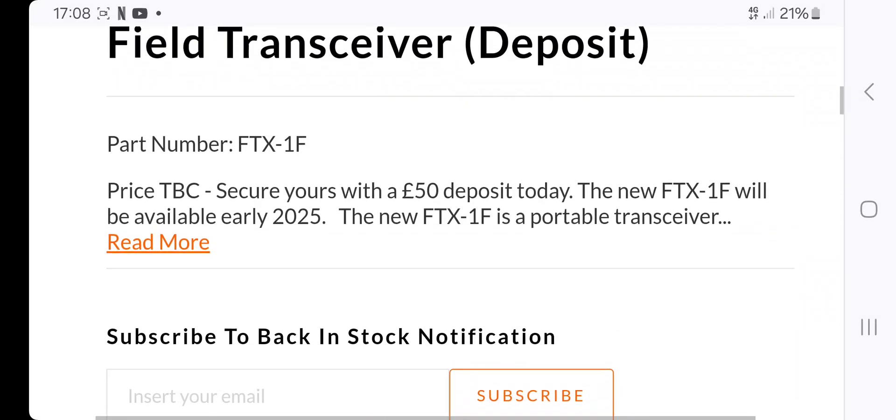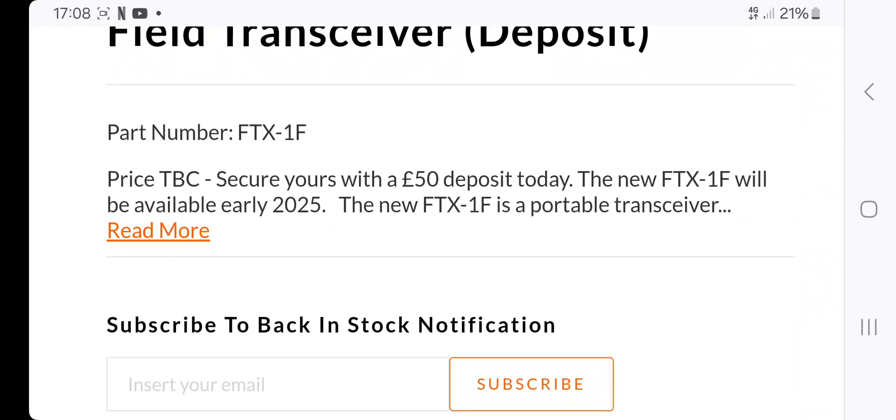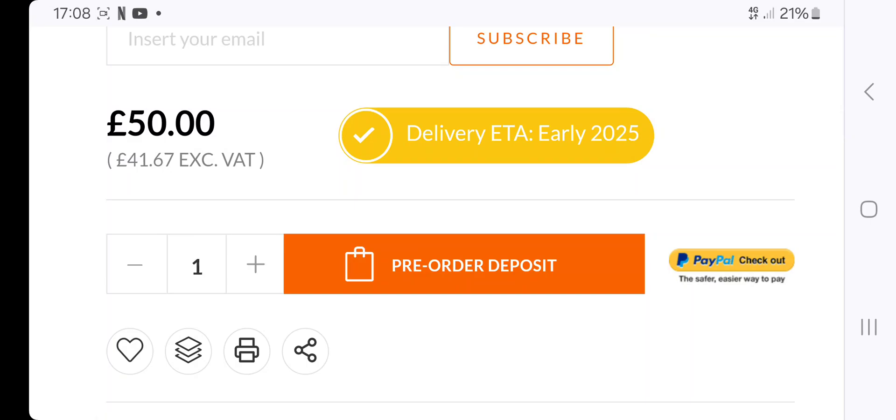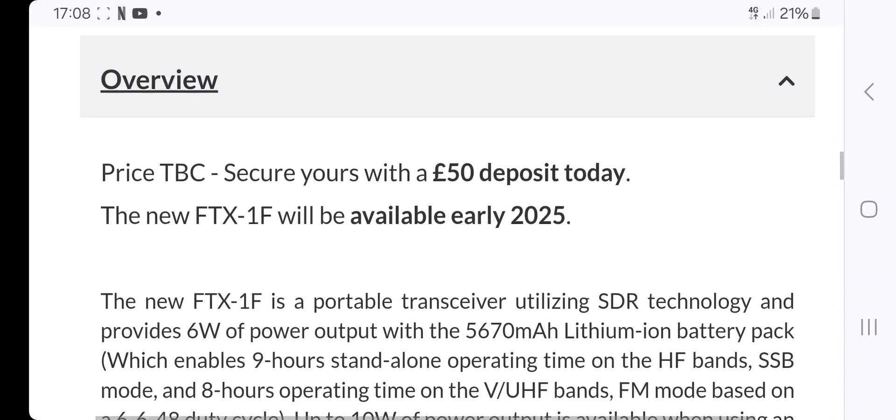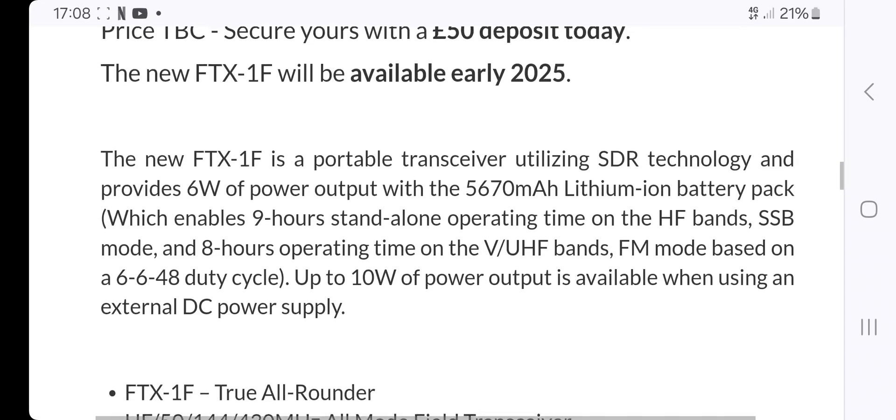I'm not going to read every single thing, but deposits are being taken at Martin Lynch. Delivery is early 2025. Price to be announced — my guess: £1,600 in the UK.